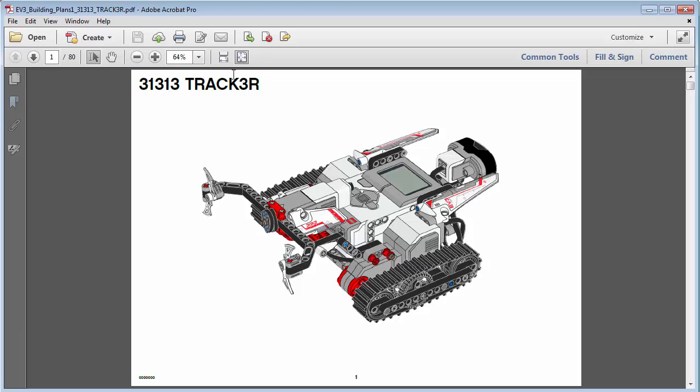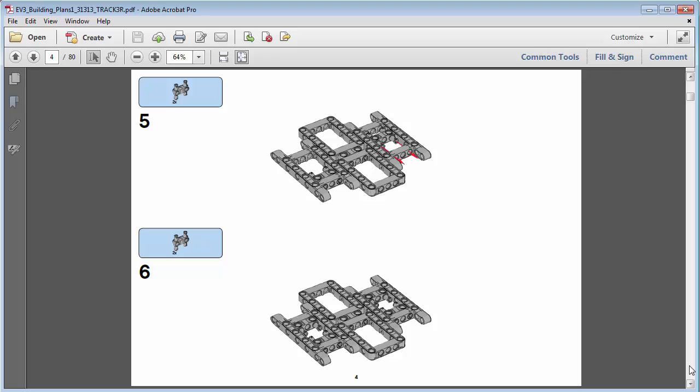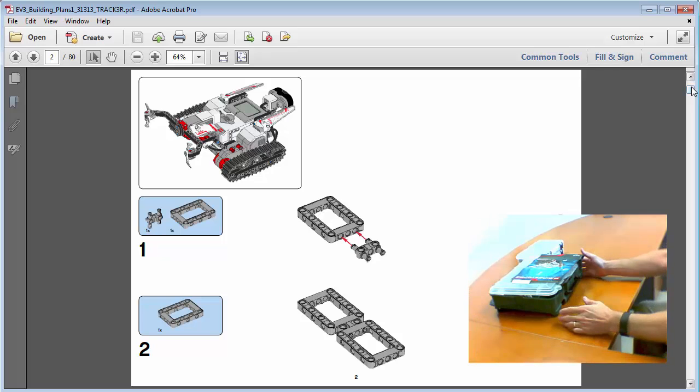Let's take a look at the actual plan itself. This is a PDF file for the 31313 — that's the model of your kit. This shows a picture of the final construction, but we're not going to build all of it. We're only going to build through instruction number 12. The construction plans are very graphical — they show you what you're trying to accomplish, the piece parts, how they go together, the quantity you need for each assembly, and you just walk through all the steps.